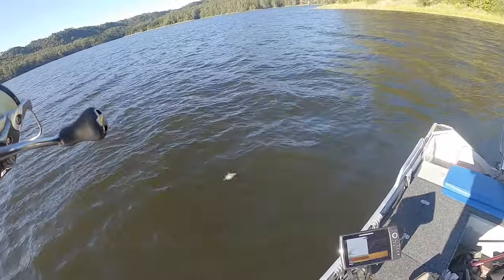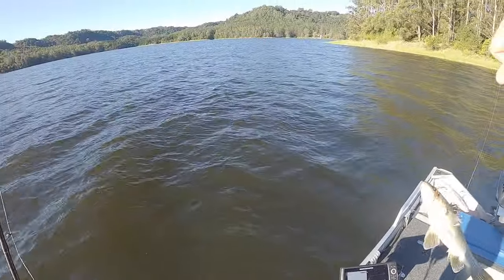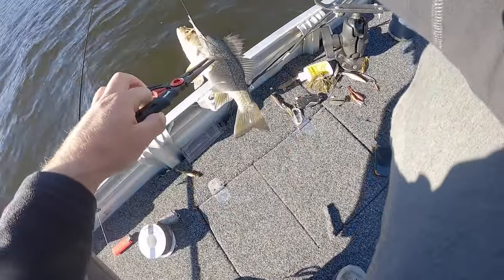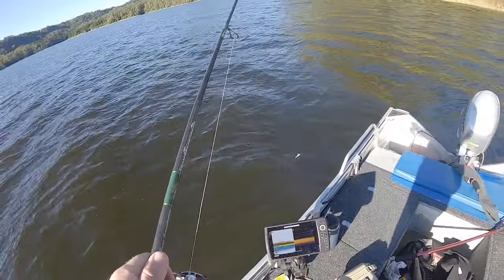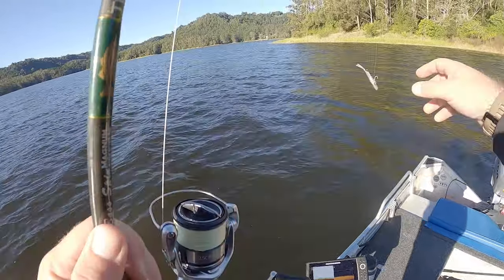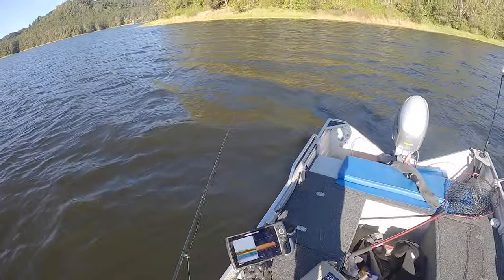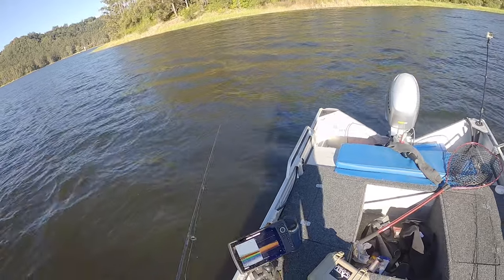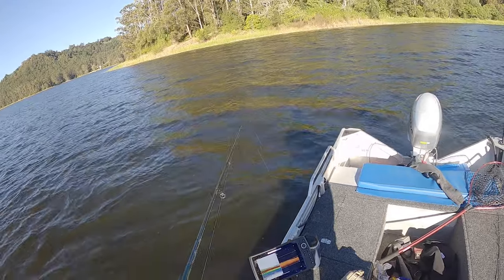That will answer my question - yes, it's a little bass. Little little little bass. That answered that, didn't it. I wonder why they're hitting the plastic and not hooking up - they're so tiny. Surely there's going to be a big one in there with them.